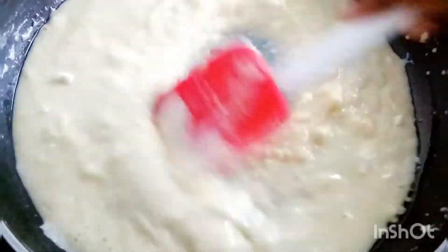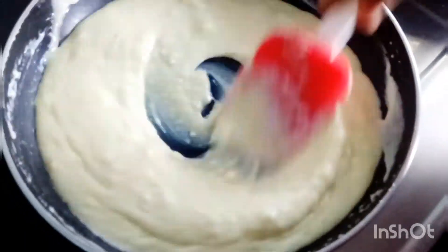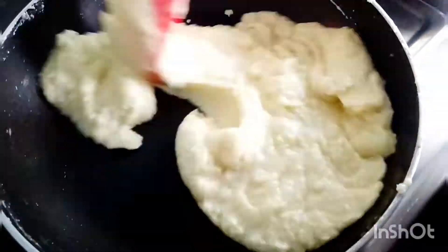Initially the mixture will be loose, but as you keep stirring and cooking it will become thickened like this. When the mixture does not stick to the pan, it is ready to transfer into a rectangular box.